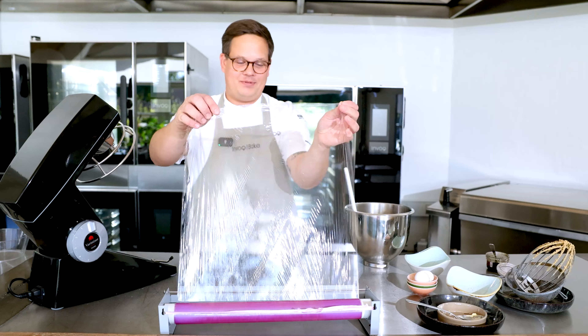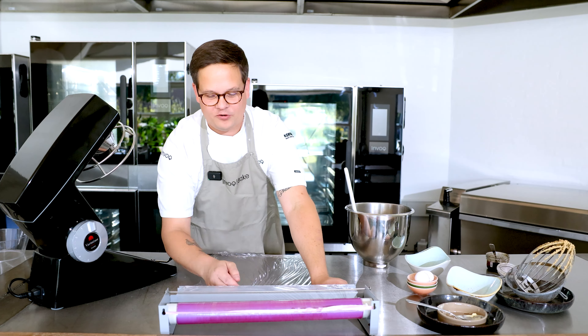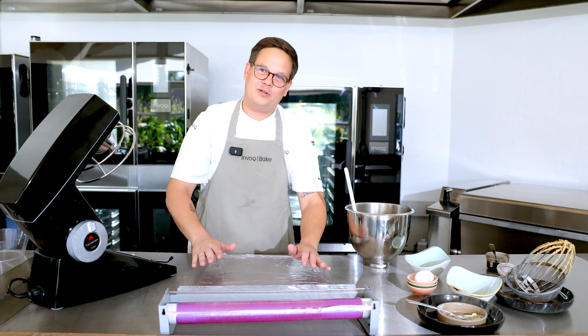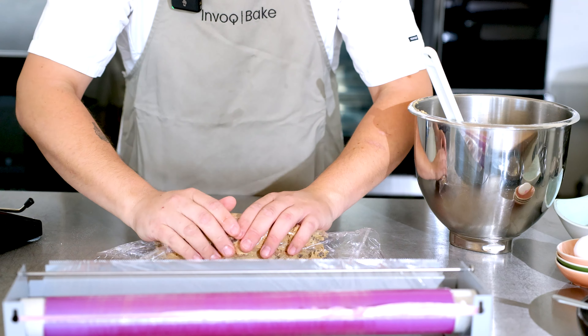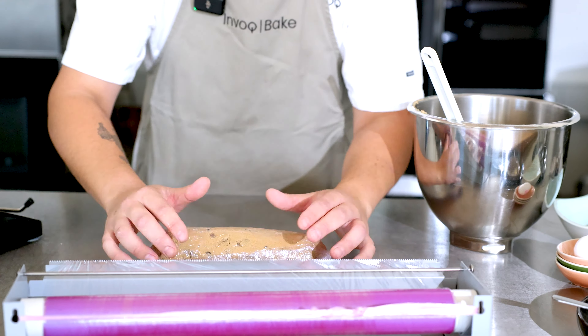The final step is to let it rest in the fridge for half an hour if possible, up to the day after. It's to ensure the right consistency and give a little more taste — a deeper taste — for our dough.